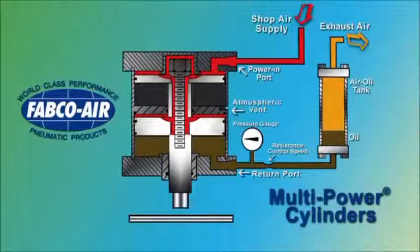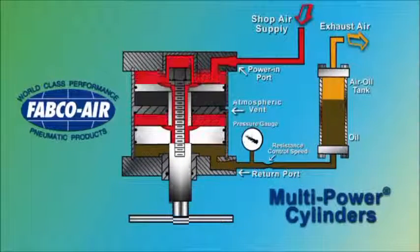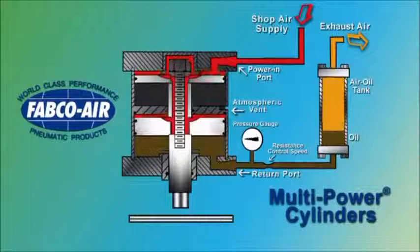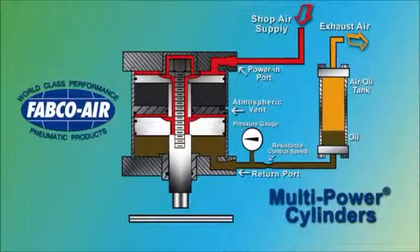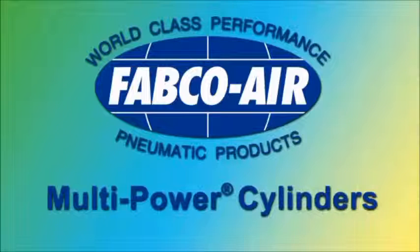When the material shears and the cylinder tries to complete its stroke, the non-compressible oil resists rapid movement, providing shock and speed control. Apply Fabco Air's Multi-Power Cylinders for multiple savings.